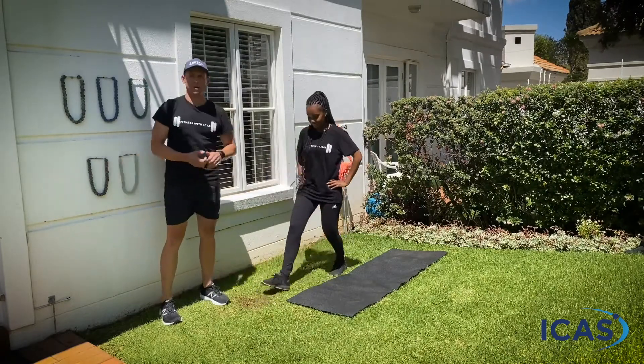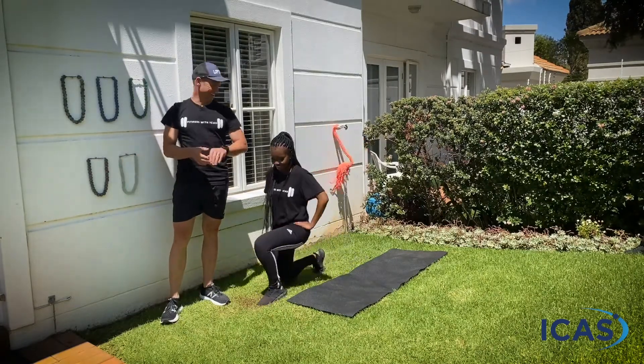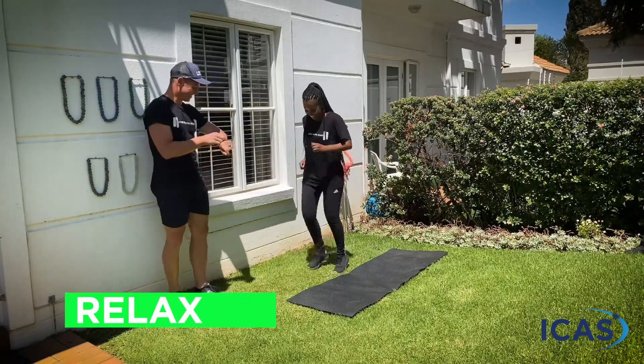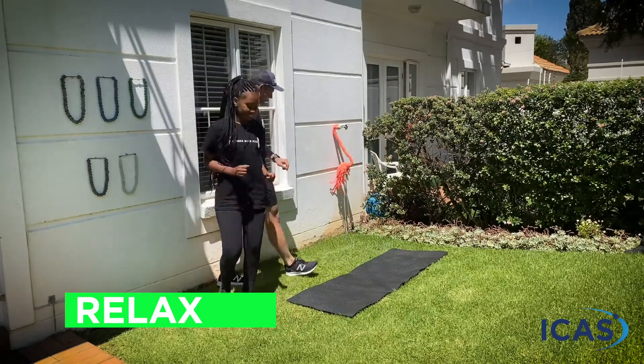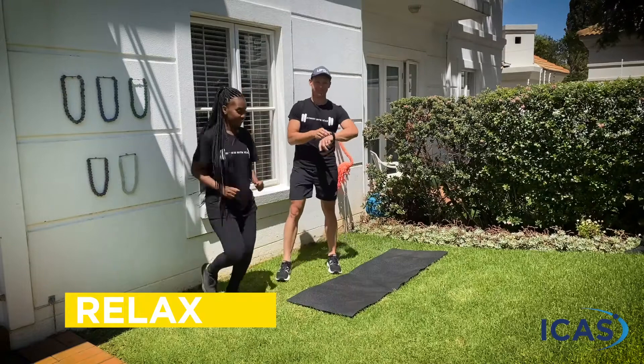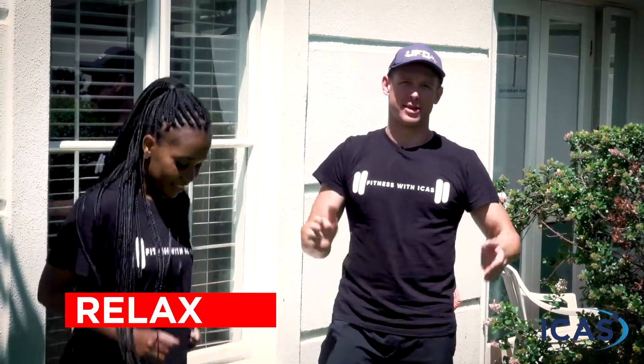Three minutes to go, Tshego — keep pushing. Greens, you can relax — well done! Little jog on the spot; we've got one more exercise. Yellows, you are done — good job, everybody. And our reds, you are done.